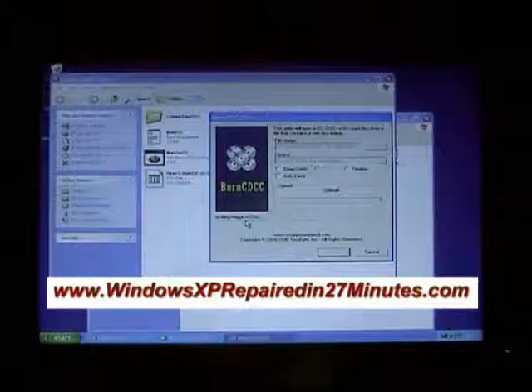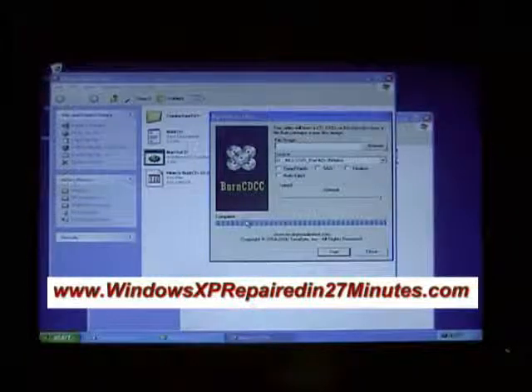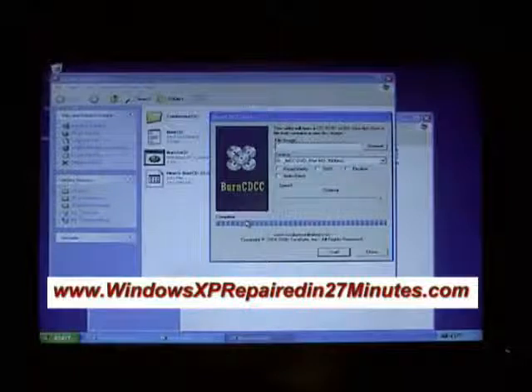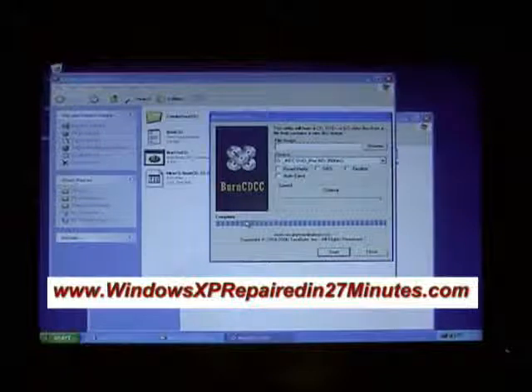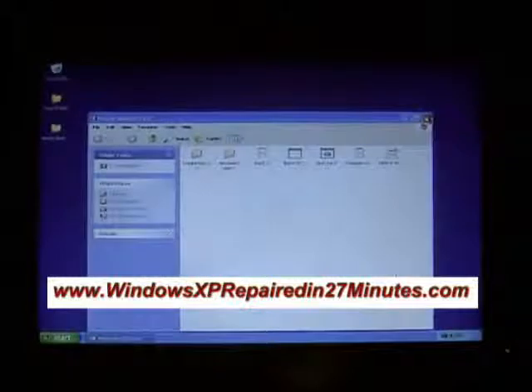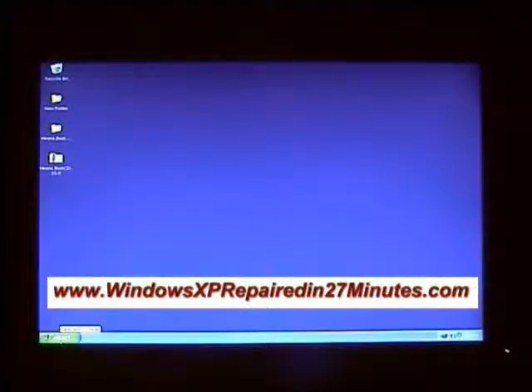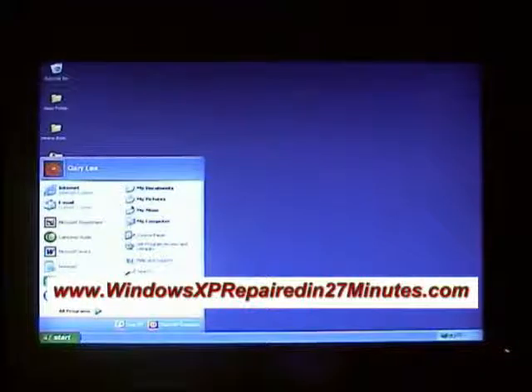The disk looks finished, so we eject it. We need to take this disk to our other computer that isn't working. Close everything down and switch off this computer, then go to the other computer with the CD.